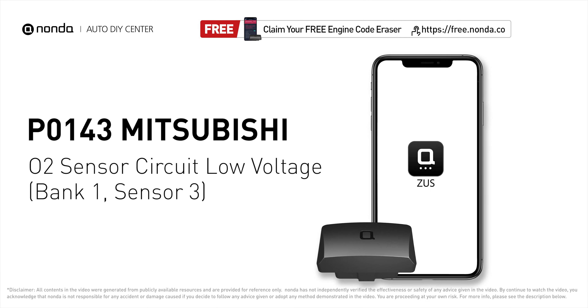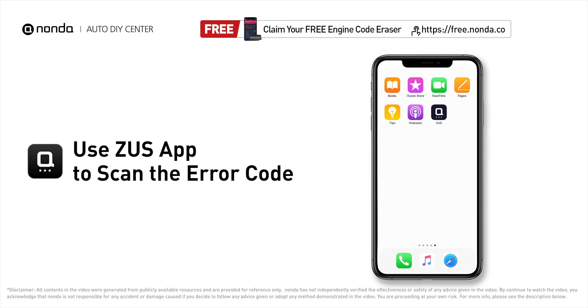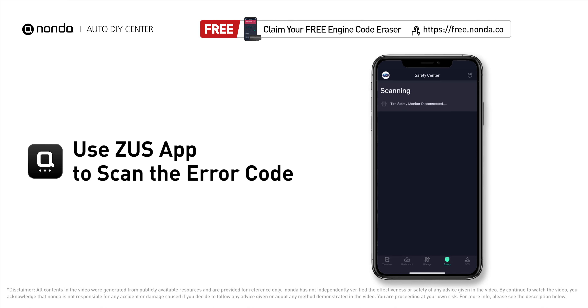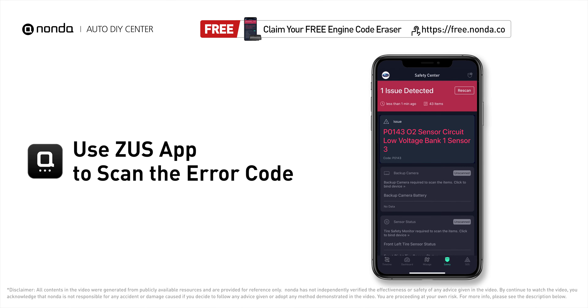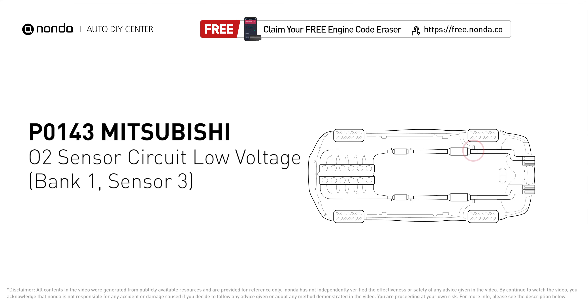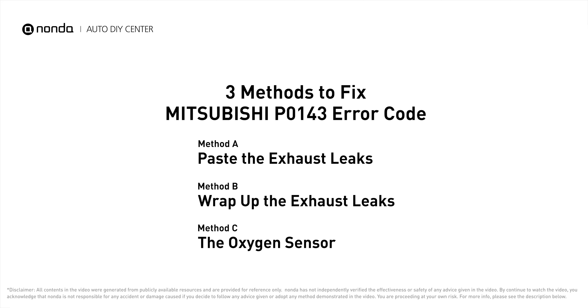This P0143 repair video is dedicated to Mitsubishi drivers. If your Mitsubishi is getting a P0143 error code, this video is going to show you three practical solutions to fix it at home. Use the Zeus app to scan your vehicle and see the error code P0143 — it indicates that there is a fault in the oxygen sensor located in the bank 1, sensor 3 location of the vehicle.